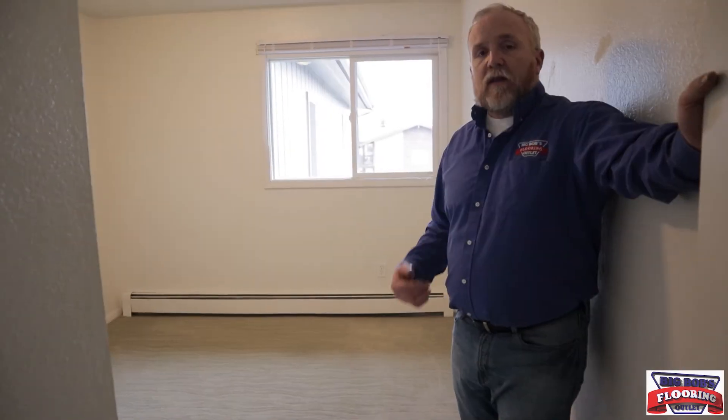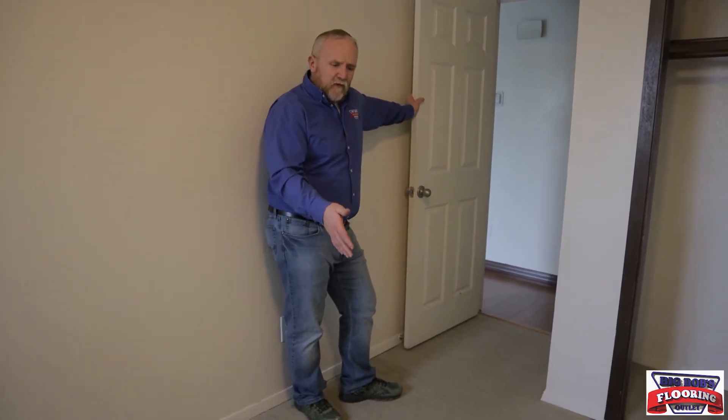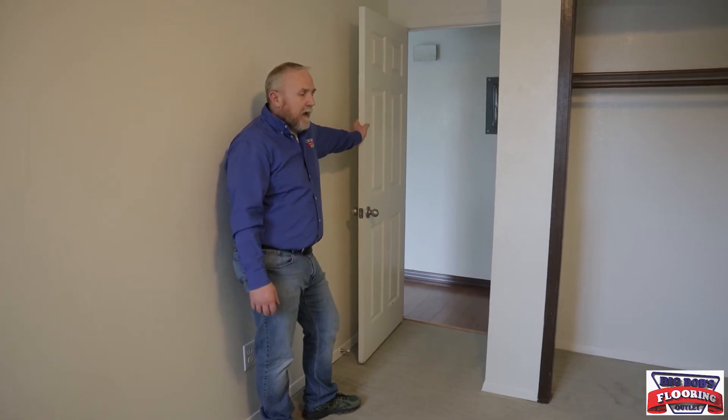We'll show the transition from hard surfaces to carpet. In this room we put carpet, transitioning from the hard surface. This is a second-story unit, so carpet keeps it quieter for the unit below. We do get closeout remnants, so you can pick up unique patterns and higher-end pieces. Most people enjoy carpet because it's warmer on the toes, especially in winter, and it makes things noticeably quieter.